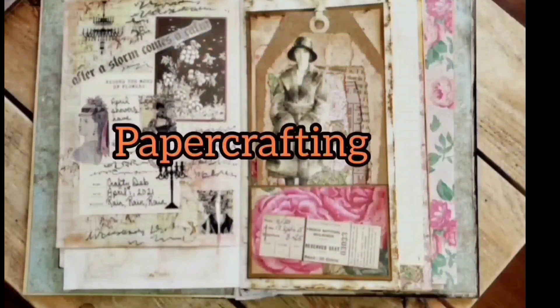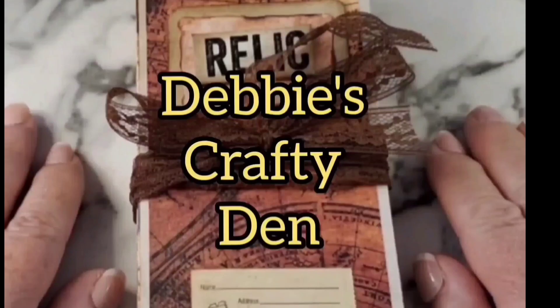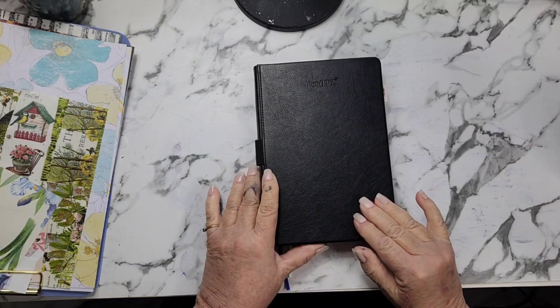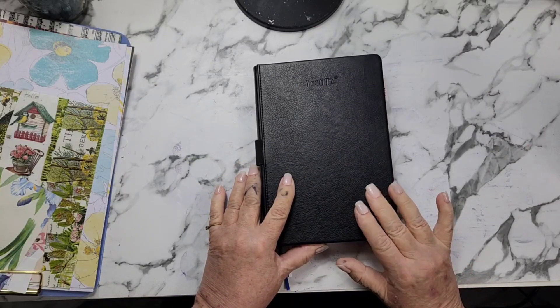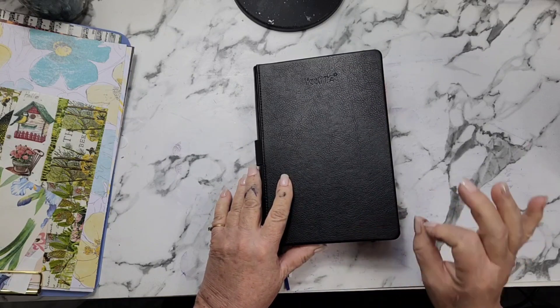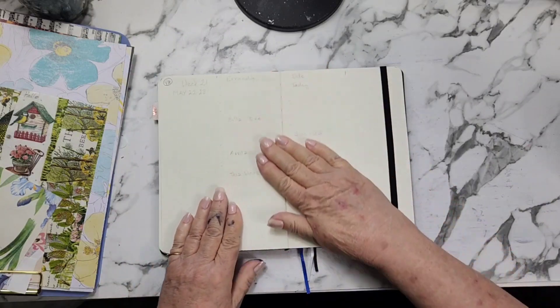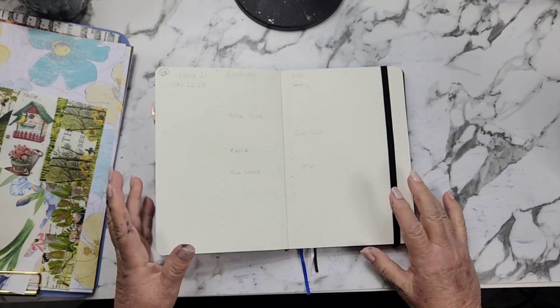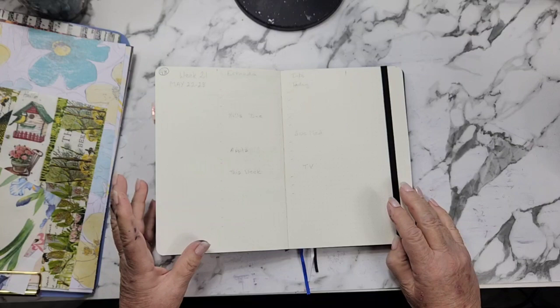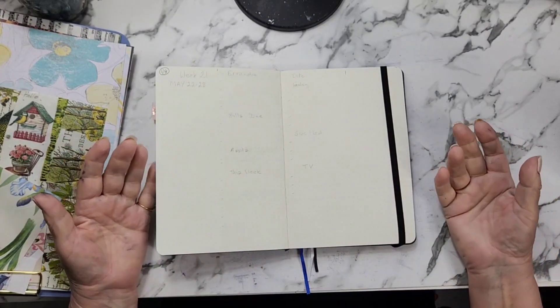Hi everyone, welcome to my channel. If you're new here, my name is Debbie. This is my crafty den and this bullet journal is my planner. I'm ready to do another from-scratch plan with me. I have week 21 to do and this is for May 22nd to May 28th.